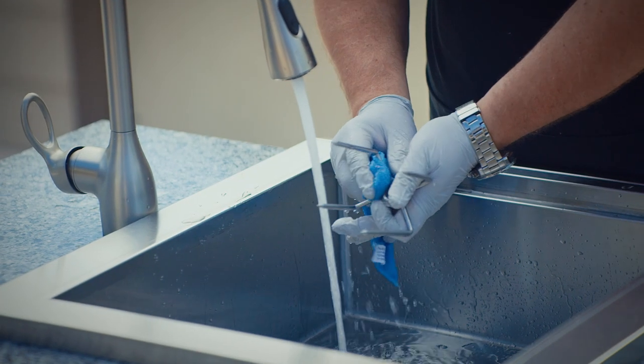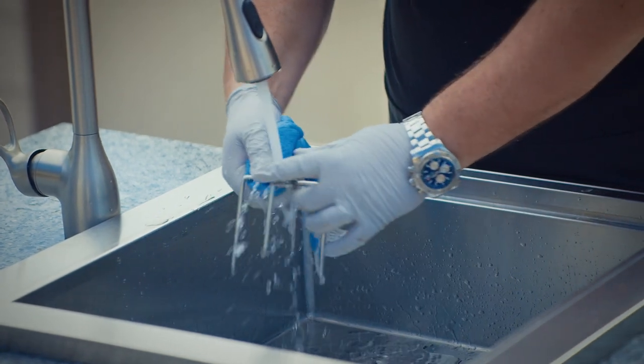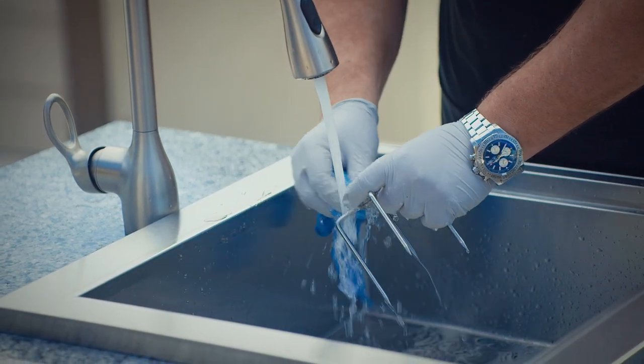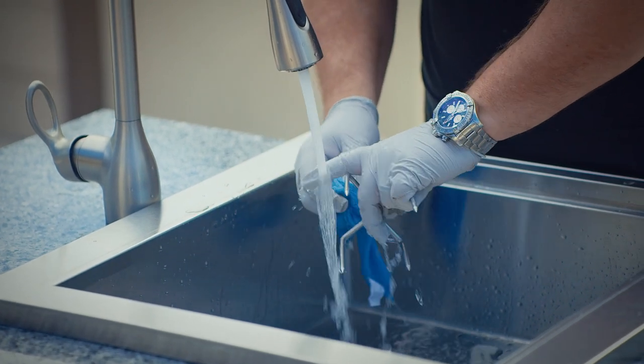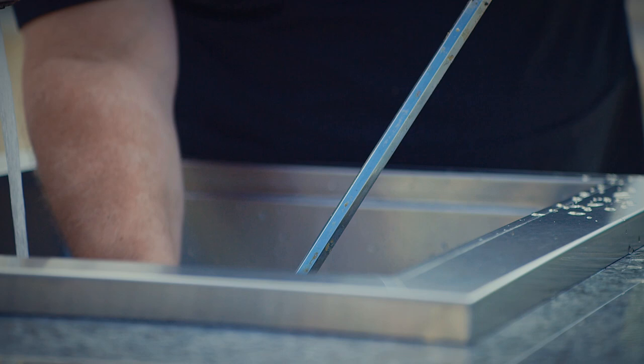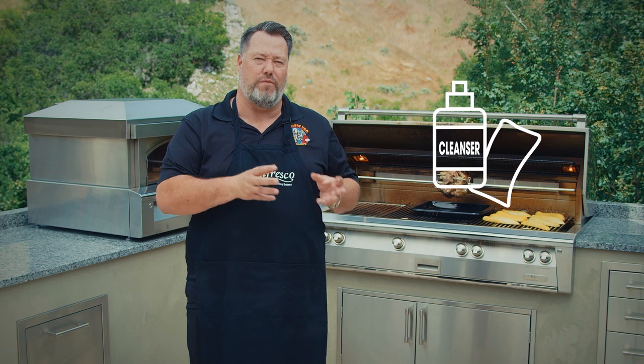Make sure that the rotisserie is completely cooled when you begin the cleaning process, wiping off the tongs and the skewer with a soft, damp, soapy cloth and rinsing with warm or hot water. The drip pan can actually go in the dishwasher. Now, if your rotisserie is particularly messy, perhaps with oil or grease, then use a multipurpose cream cleanser and apply with a soft, damp cloth. Then rinse with water.